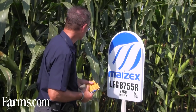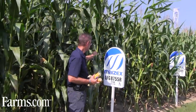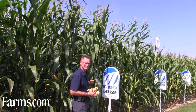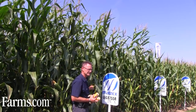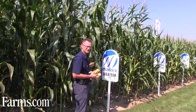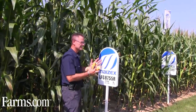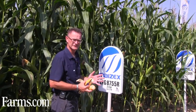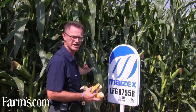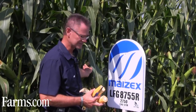One thing about the leafies: they have 10 to 11 leaves above the ear. The number of leaves above the ear dictates the number of leaves around the ear itself. Standard grain corn has five to six leaves. Leafy has a lot more. That's why the grain and the ear dries a little bit slower, and that's why you have a wider window of harvest when you grow a specific leafy silage corn.